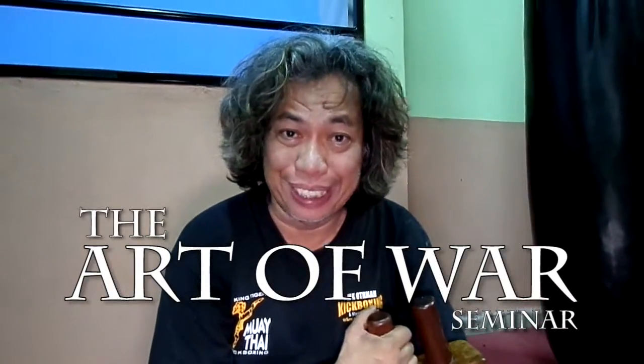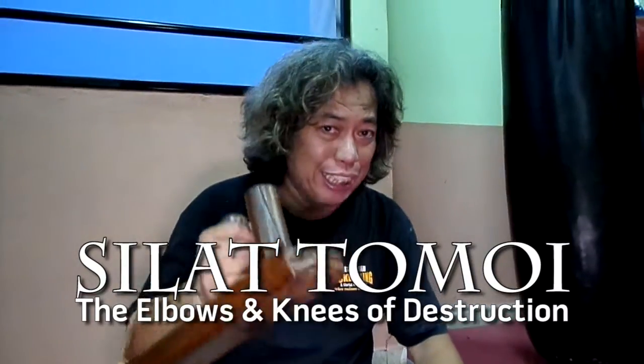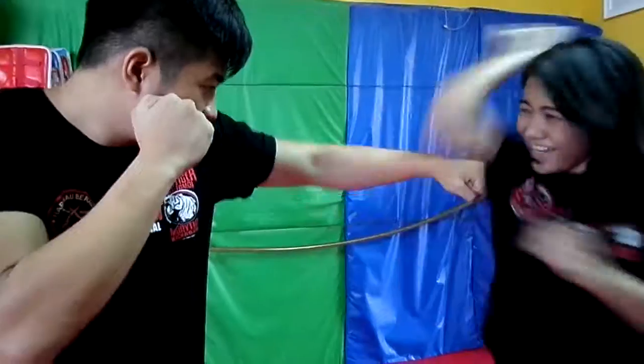Hello, welcome to my Art of War seminar. This is Silat Tomoi, the elbows and knees of destruction. The elbows in Silat are directed from the ice-peak method of the knife — the velaji, the karambi, the sao for it, the famous sign.